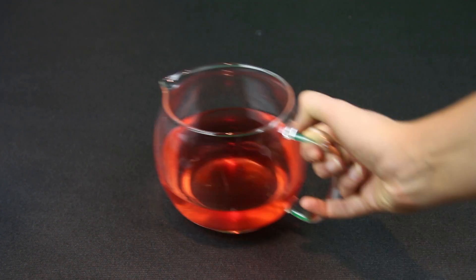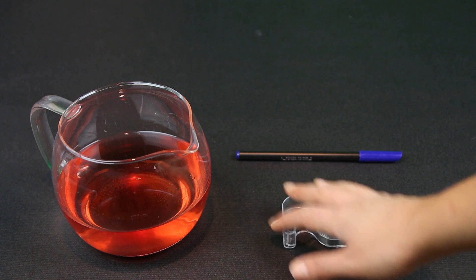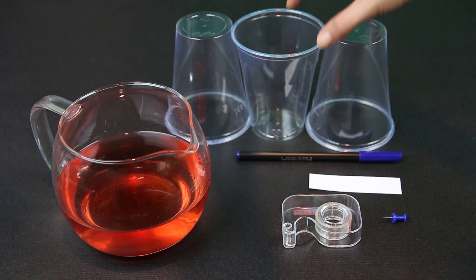Let's make a clock out of water! For this experiment we will need: water, a pen, tape, card, a thumbtack, and some cups.